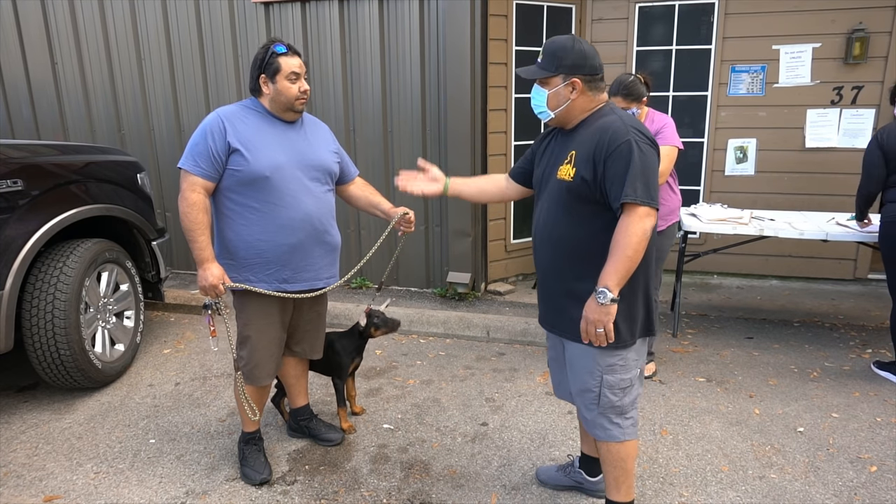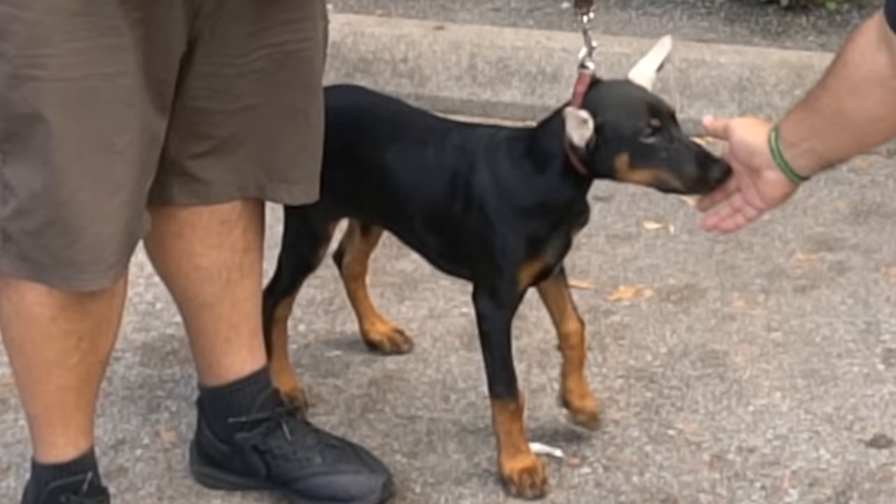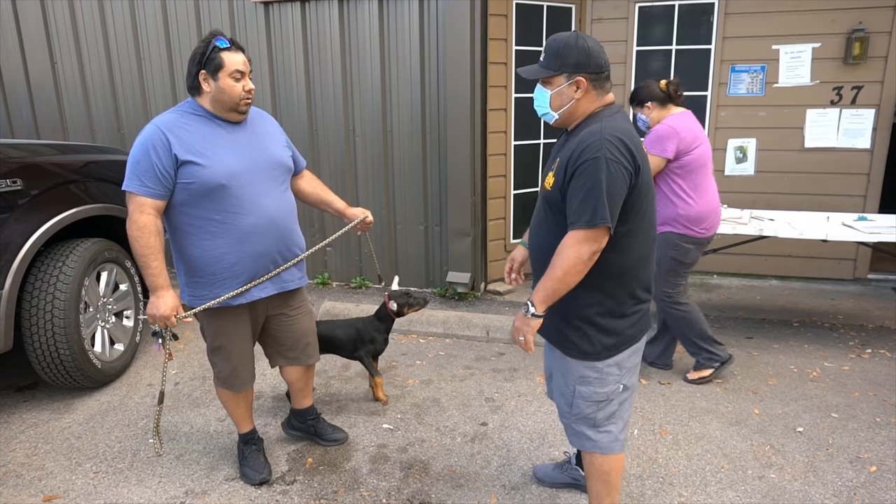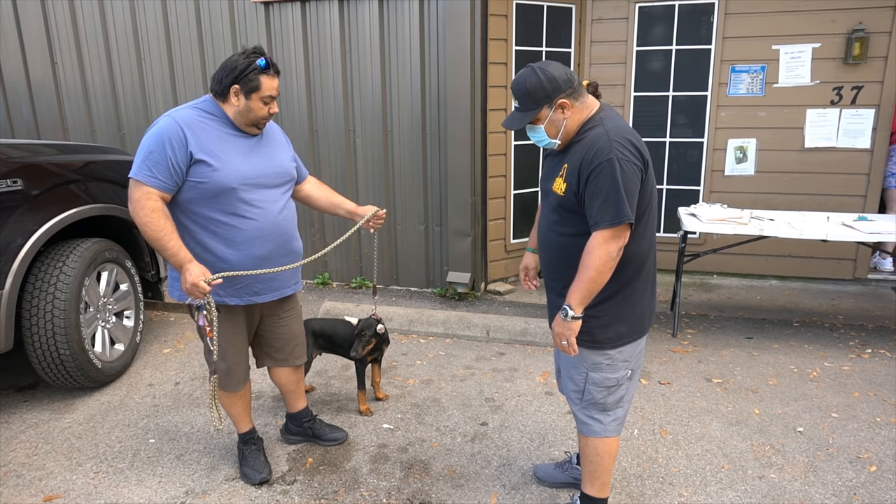Over here we have King. He's two months old and he got a medium cut based on his size — that's what the owner's telling us.